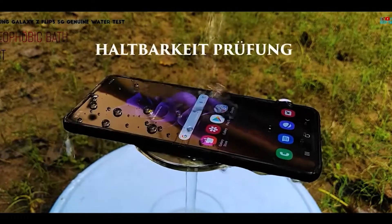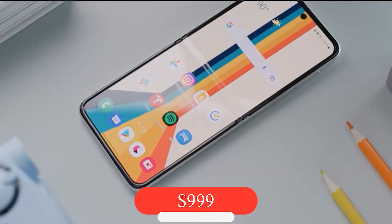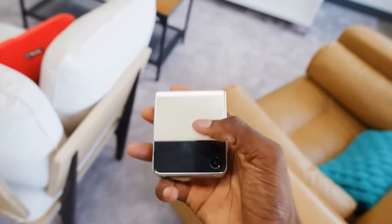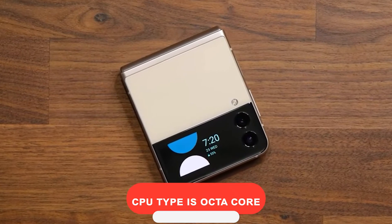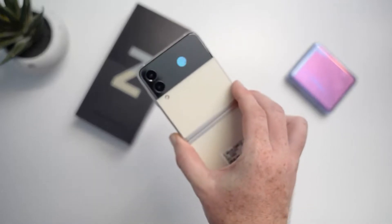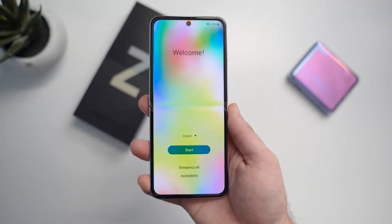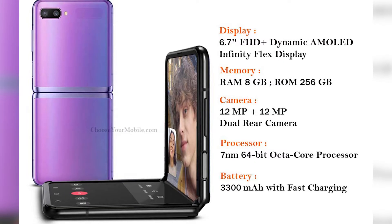The Galaxy Z Flip 3 features IPX8 water resistance. Pricing: $999 for 128GB and $1,049 for higher storage. Processor: octa-core CPU at 2.84GHz. Main display: 170.3mm (6.7 inches), resolution 2640 by 1080 pixels FHD+, Dynamic AMOLED 2X. RAM: 8GB.